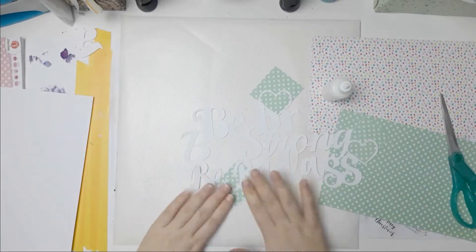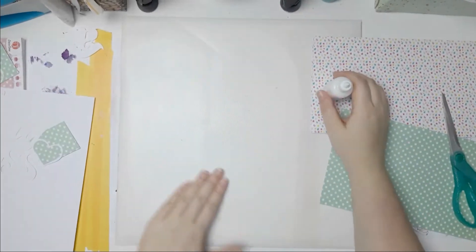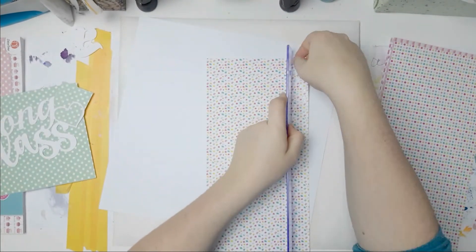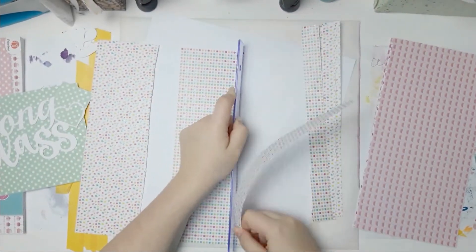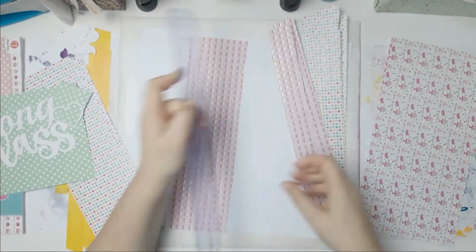I think I have five other papers — three are birthday themed or like one is cupcakes, two are birthday themed, and then two confetti-looking ones. I'm using my ruler to rip strips. I am ripping two strips of each paper.